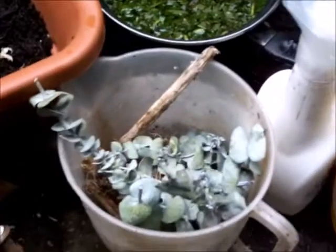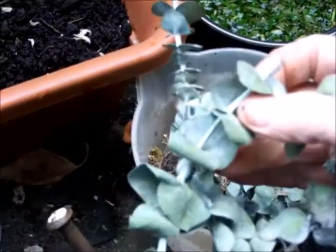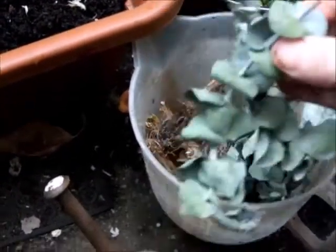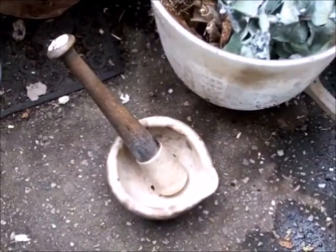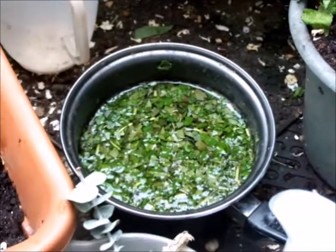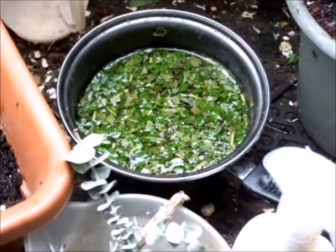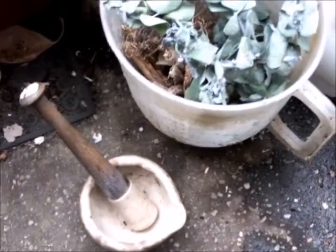A pestle and mortar comes in handy for things like eucalyptus — it's very oily. Basically you can cut off the leaves and because they're full of oil, they want crushing out. So what you can do is squash them in a pestle and mortar, and then once they're squashed, pop them in your water. Chopping them up with scissors also helps. Leave it soaking for a few days. That's why you need your pestle and mortar for eucalyptus.